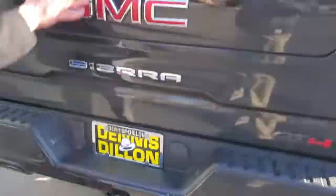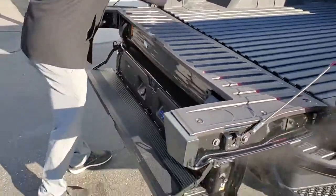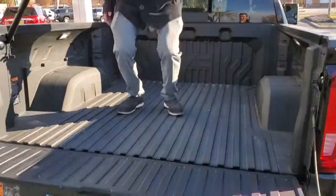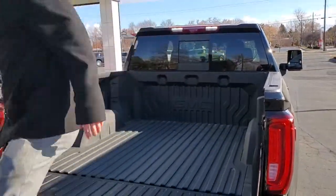They kind of blacked out that AT4. The Carbon Pro Edition — they only made 7,500 of these this year, 7,500 AT4s. Of course, you got the Kicker system in there. Look at the curve on that — and this is indestructible. Jump up and down on it, Drew. That thing will handle anything you throw at it.